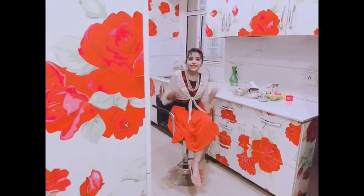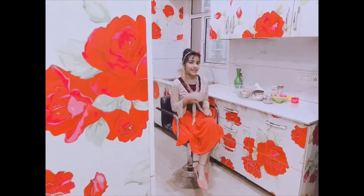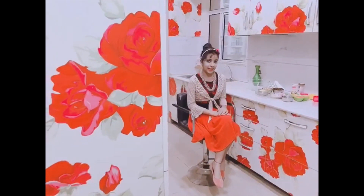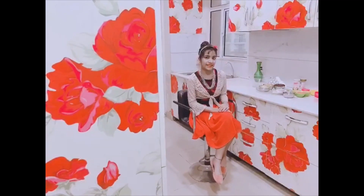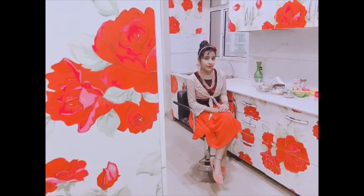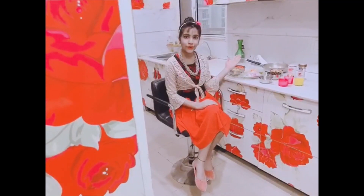Hello friends, welcome back to my channel Awesome Chef Abby, I'm Abby. Today I'm going to make a super healthy and high protein salad that helps in weight loss and is delicious in taste. Let's see the ingredients.